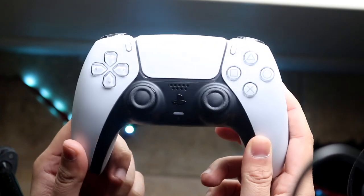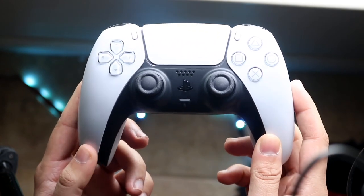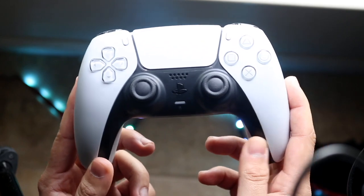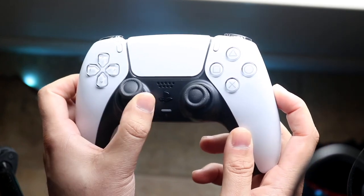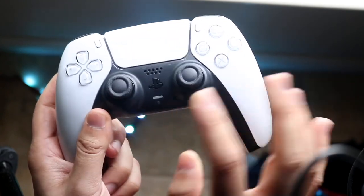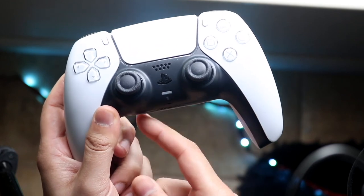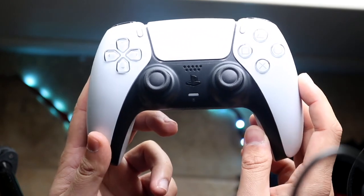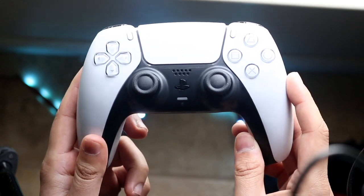First of all, figure out which specific joystick is causing the problem. Most commonly, these problems arise when a bunch of dust and debris gets built up around the joystick and gets into the controller and messes it up. So without opening it up or anything, first locate the specific joystick that's the issue.